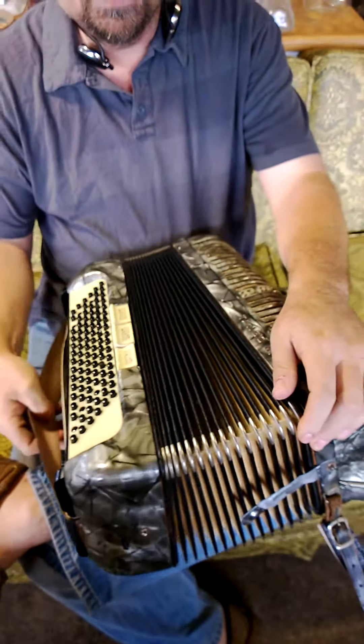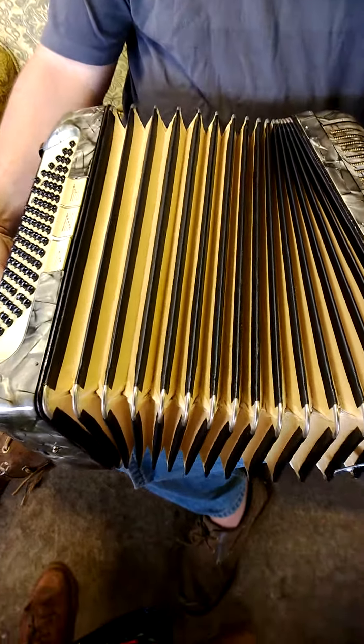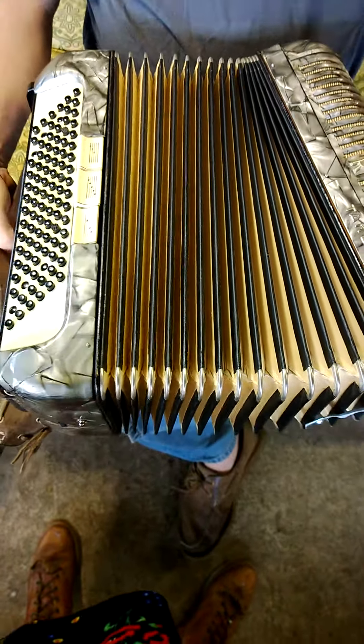The bellows is in good shape. As you can see, it just looks really wonderful — I don't see any problems with the bellows.